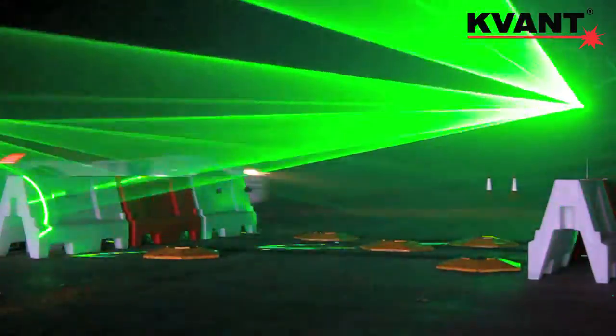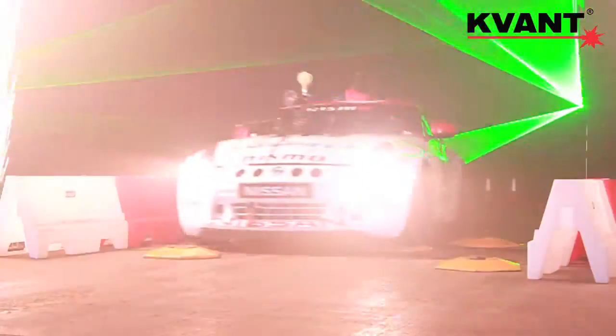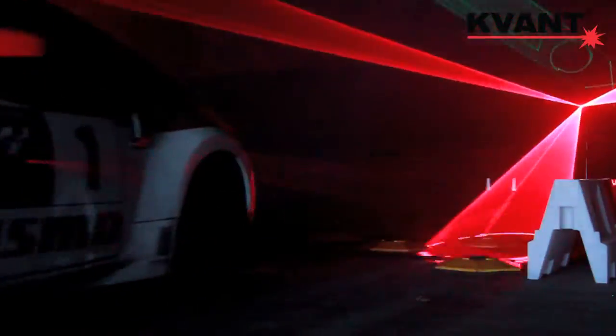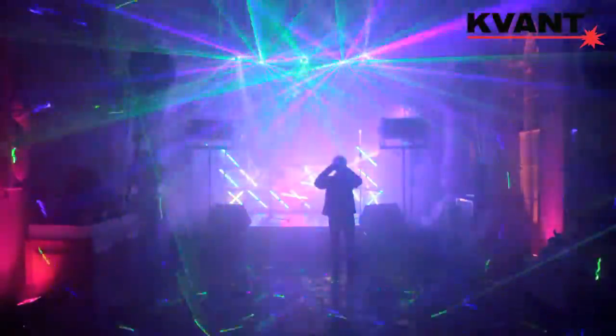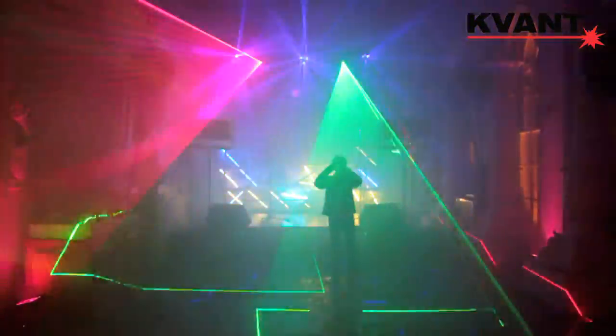Pure diode laser technology gives you seamless color mixing and color unification, which blows audiences away and helps you to make more money. This technology also ensures a longer lifespan of the system, which saves you money.